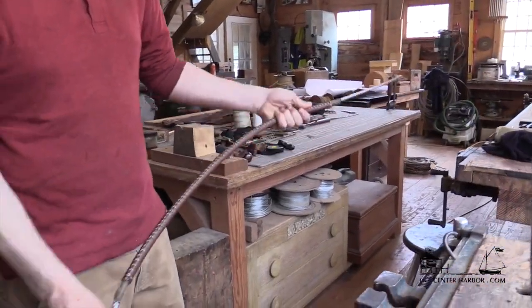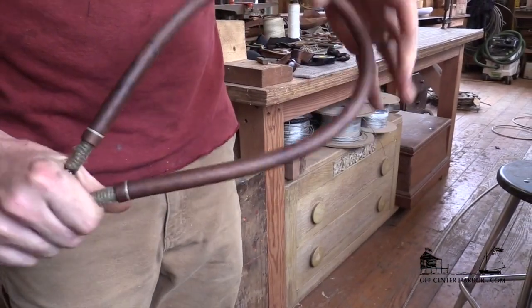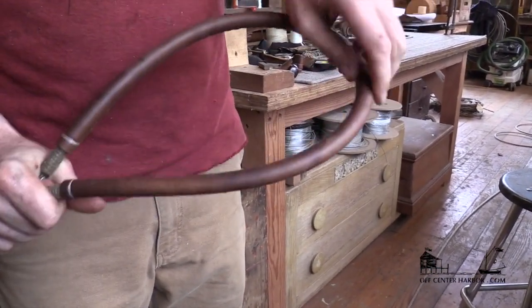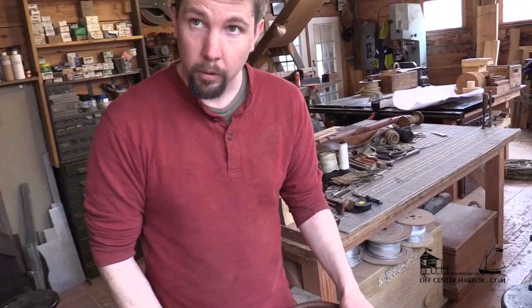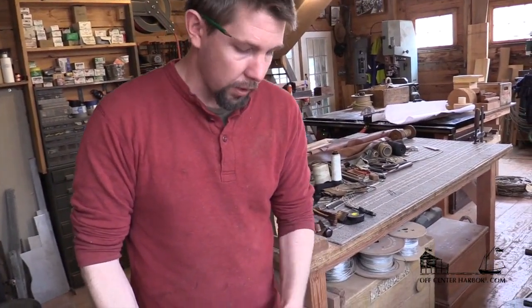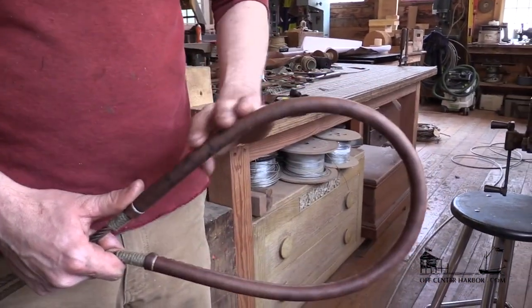We're going to get the wire set up in the vise. I always put the stitching on my leathers on the side so that they actually sit in the rig with the stitching facing down. I think that's the best waterproofing, and I don't find that the stitching chafes at all that way. It keeps it clear of anything and it looks the cleanest because you just see the leather on the outside.